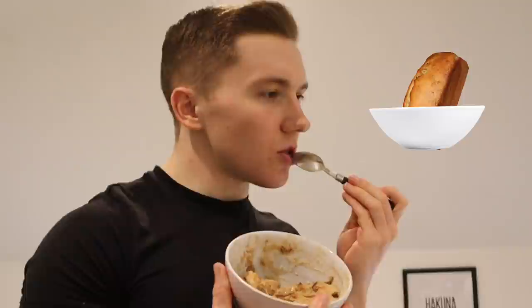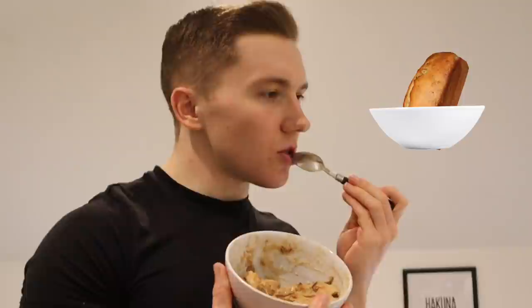Banana bread in a bowl. Protein banana bread in a bowl — I'll go with that. So the first thing I want to talk about when it comes to how I stay lean and build muscle is my workouts. I've followed a number of different workout splits over the years, but there are always a few underlying things I take with me.